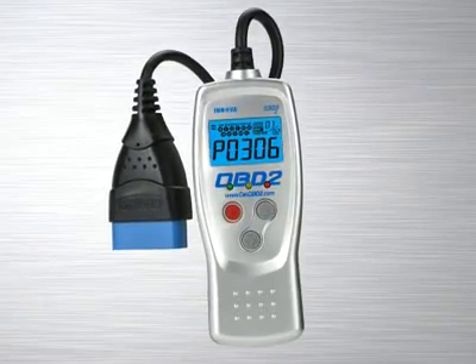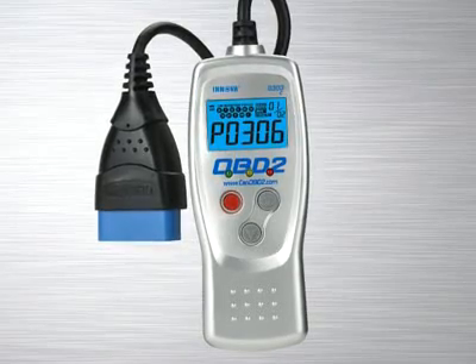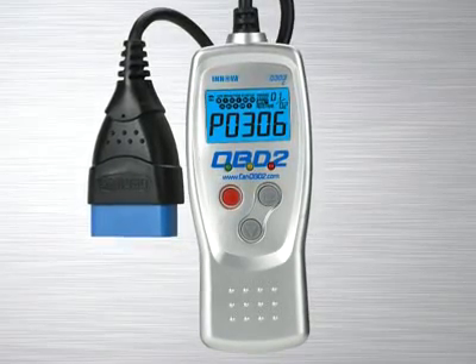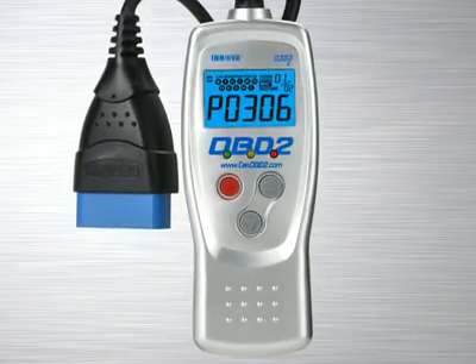The Innova 3303 CAN OBD2 car reader has easy-to-use features and is the perfect entry-level tool for quickly revealing the cause of check engine light warnings on any 1996 and newer car, light truck or SUV, foreign and domestic, including CAN vehicles.